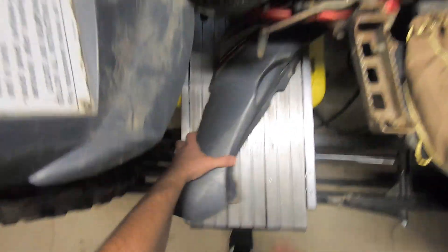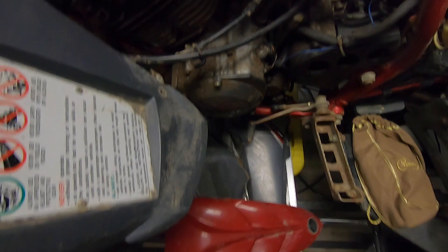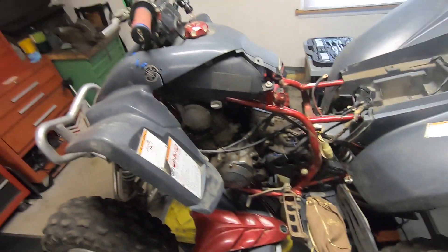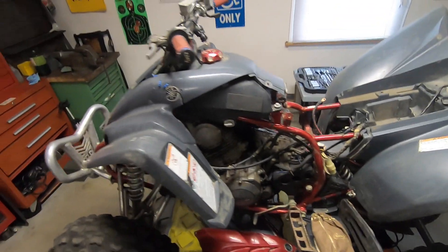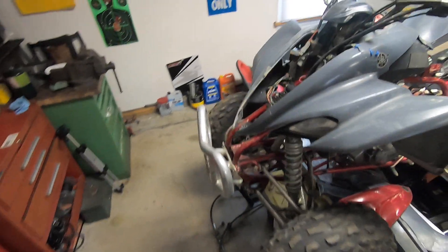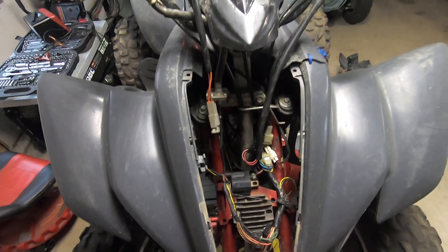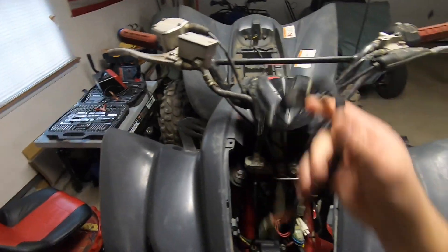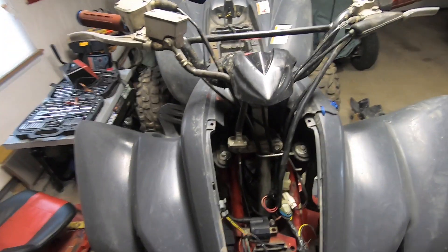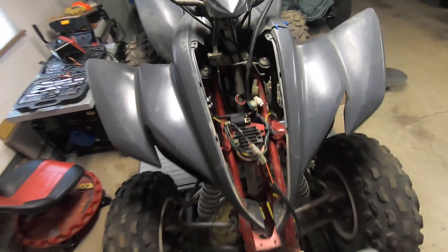It did come with the two side plastics, which is good, and it came with the hood. Looking up front, stuff is missing screws, the keys are out — why would you take the front fenders off to get the carb out? That's a red flag right there. I noticed all this stuff when I bought it, but it was such a good deal I couldn't pass it up.